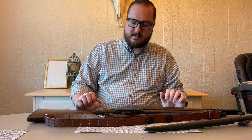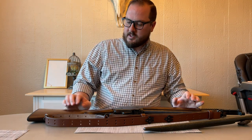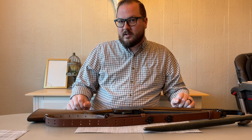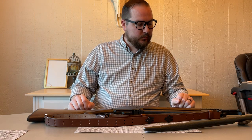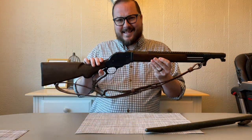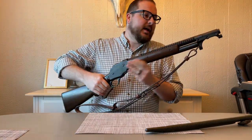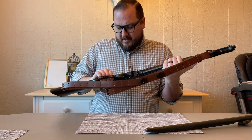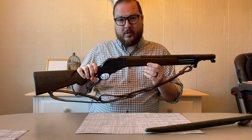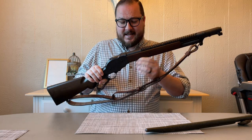Picture this. Summer of 1917. You've recently been deployed to the Western Front of World War I, and you're issued your weapon, and it's this thing. This is my Project 1887 trench gun, and if you know your World War I and World War II firearm history, you know that this doesn't exist.